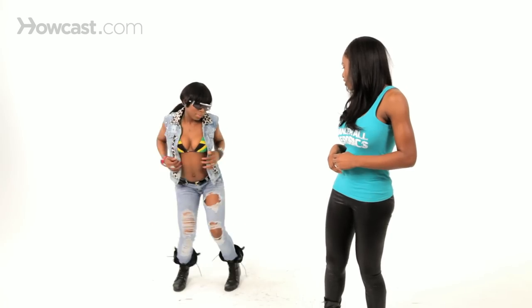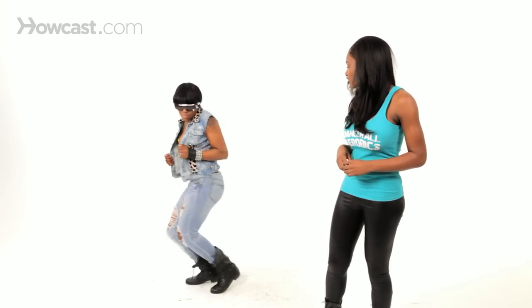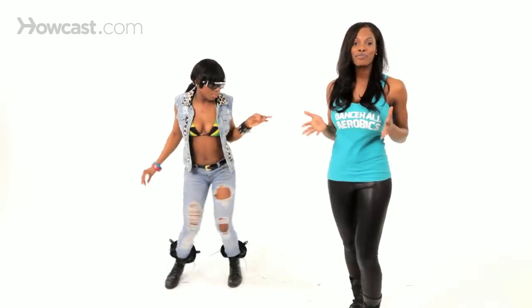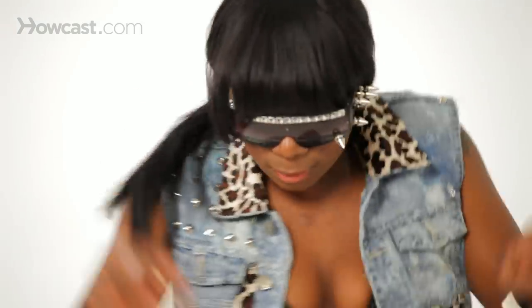You can bring it down low and wind with it and turn around. You can also step on your tiptoe while you're doing it and keep winding. It's a fun female dance — add a little style to it, bring it low, butterfly.